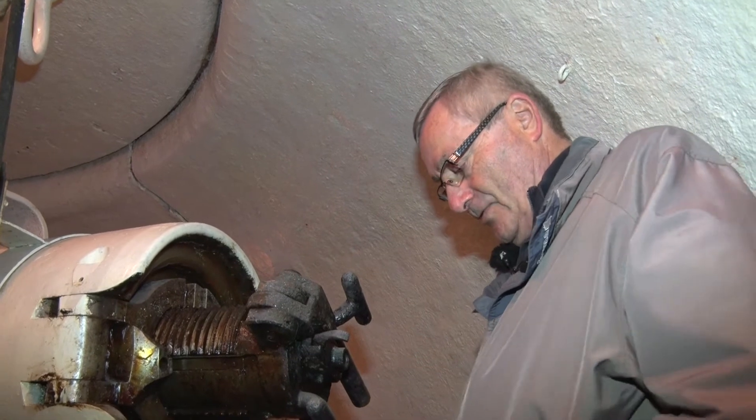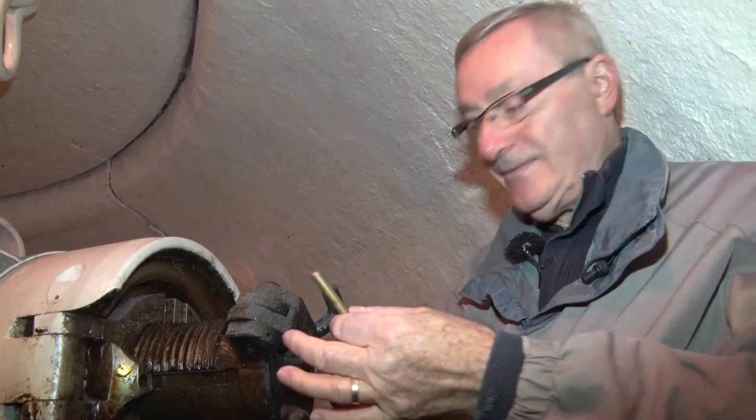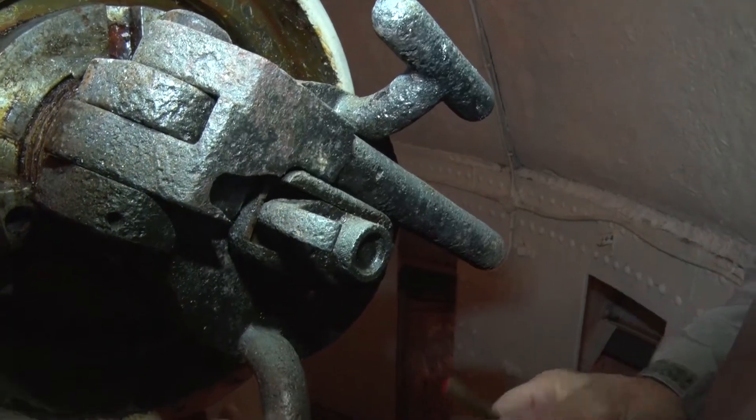Ce qu'on appelle une étoupée électrique, c'est le briquet en fait. On démasque le canal de lumière, on l'enfile là-dedans et on relie aux batteries. C'est un tir électrique.